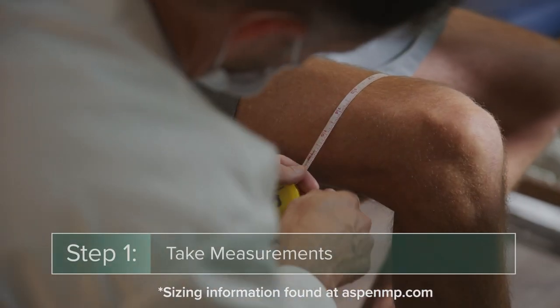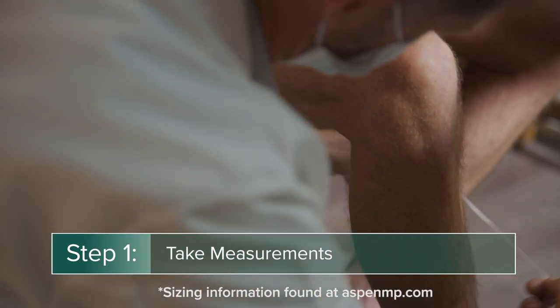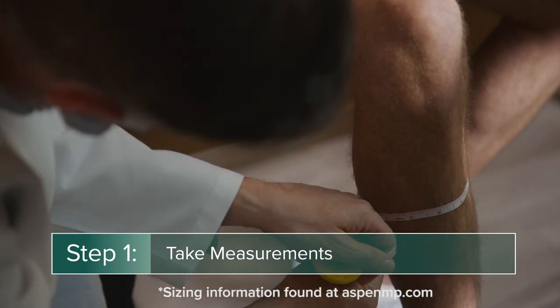A clinician will measure the patient's thigh and calf both six inches above and below the patella to determine the proper brace size.